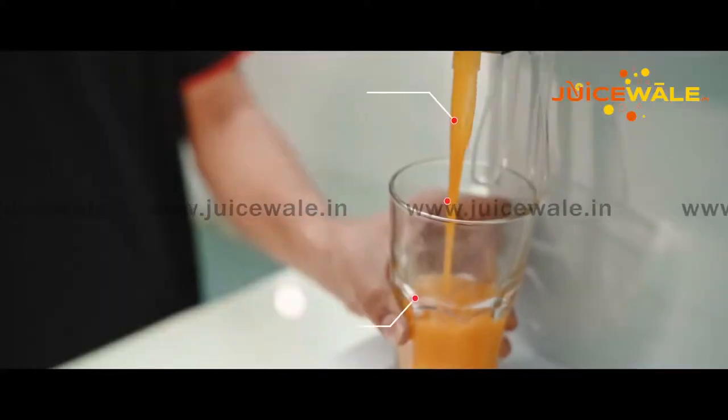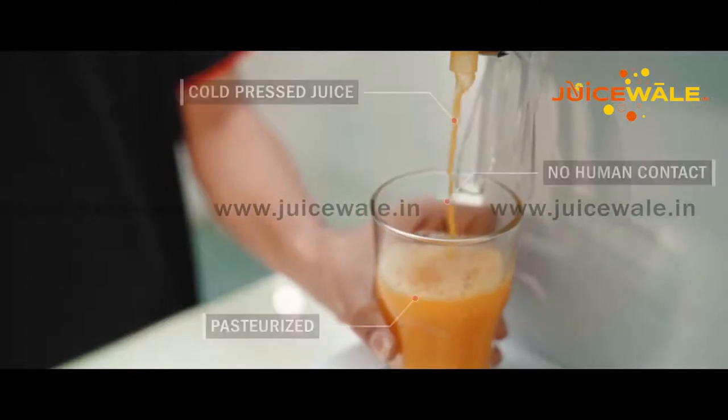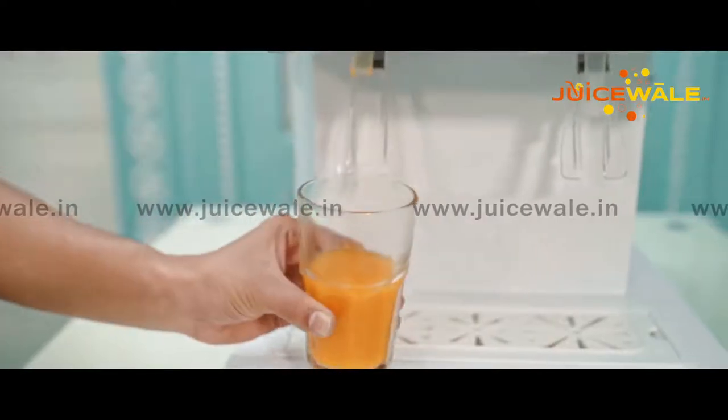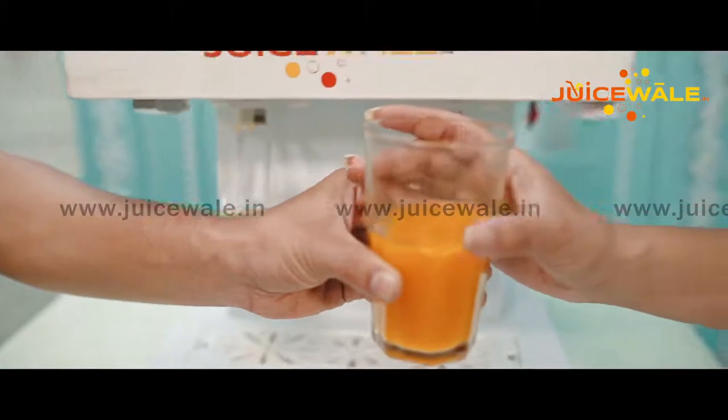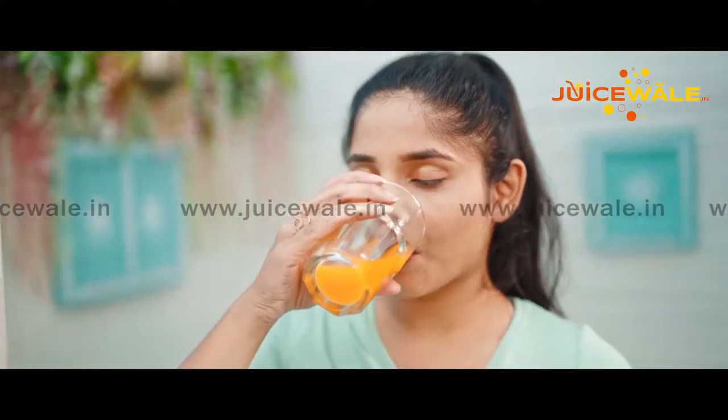Our juice is cold-pressed and goes through a very high-quality processing system. Water used in the process is purified, our juice is sterilized, and there is no human contact involved in any stage. Our juice quality is really good and very tasty.